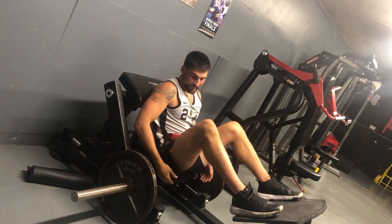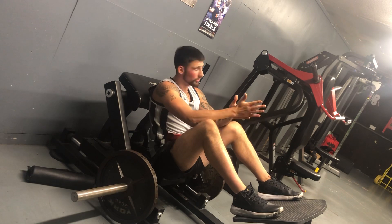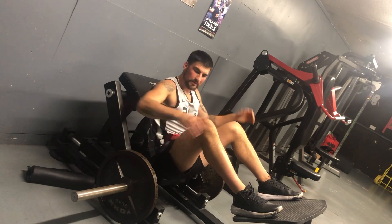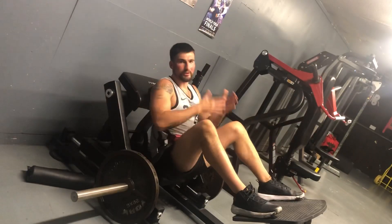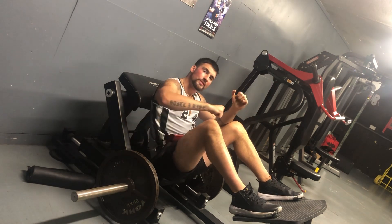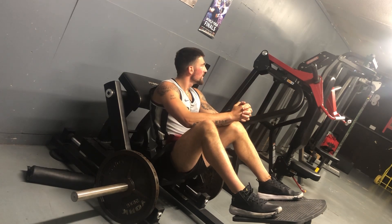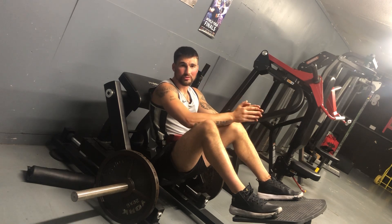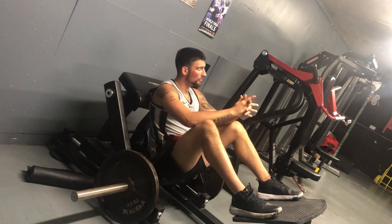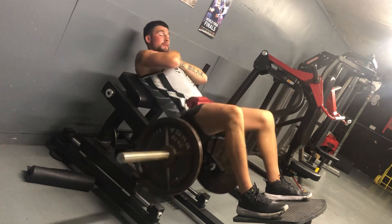This is great for your glutes whether you want better appearance or better performance. If you're an MMA fighter and someone's on top of you, you need the thrust to get them off. If you're a boxer, a lot of power comes through the legs and glutes on the kinetic chain on the way to the punch. For men, training the glutes and lower body will boost testosterone. It's the right exercise — if you've got the machine in your gym, make sure you use it.